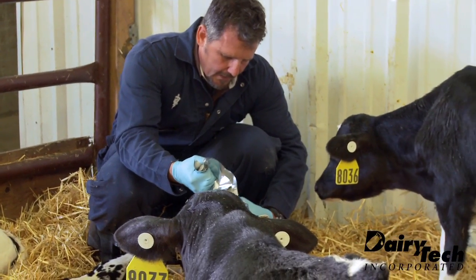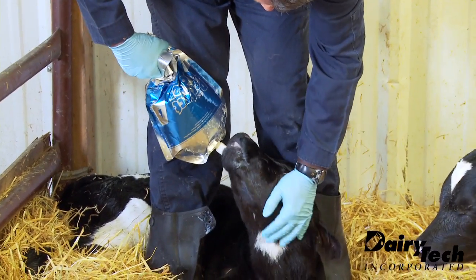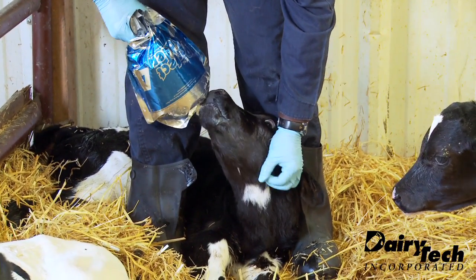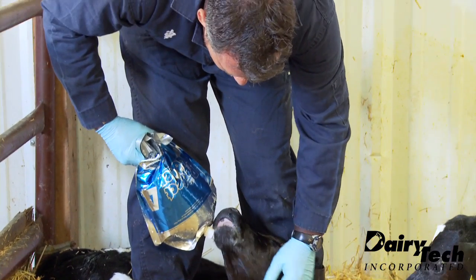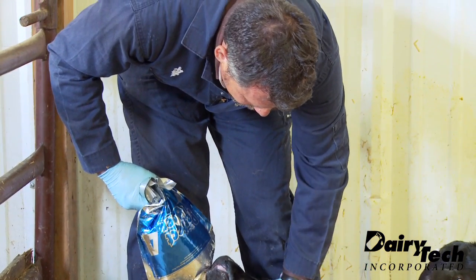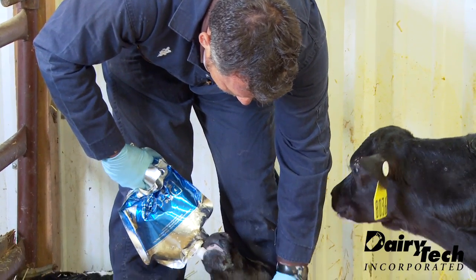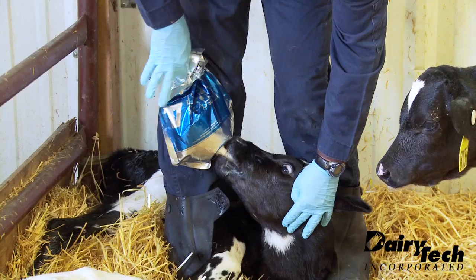If we need to, the calf can be fed laying down. It's good that they just keep swallowing and chewing. Just try to keep the calf up sternal.